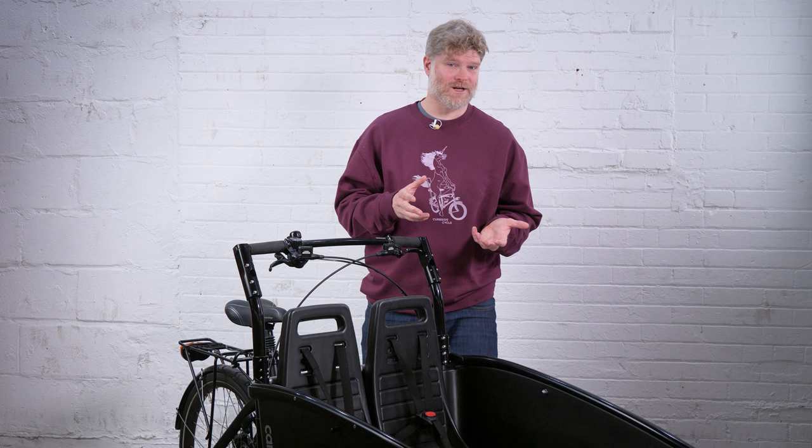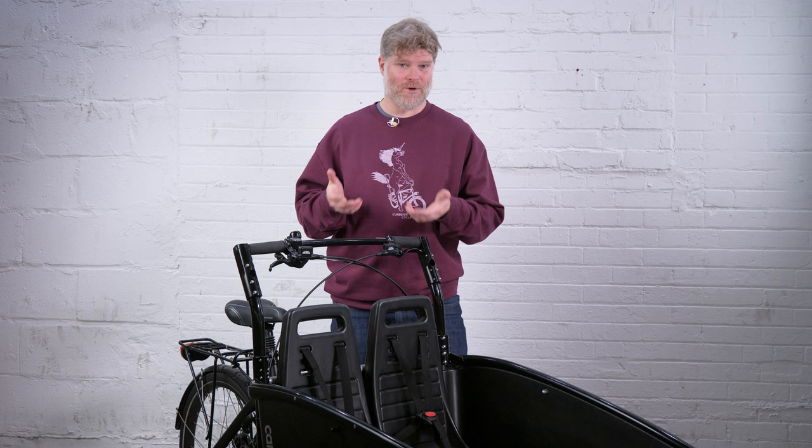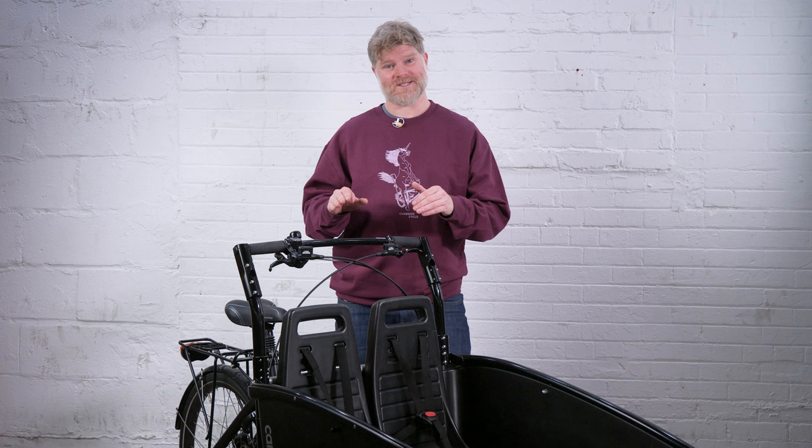The importance of a lightweight cargo bike can't be minimized, but the importance of a lightweight-handling cargo bike is even more important. With a Dutch cargo bike, most of that weight lies with the box itself, which can be up to 70 pounds — the same weight as this entire Winther bike. That means the steering on most Dutch three-wheelers tends to be very heavy, and you want to avoid that.